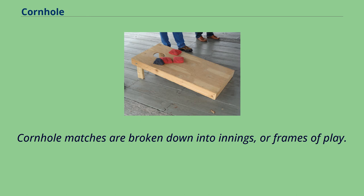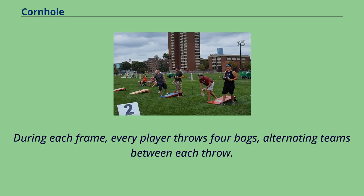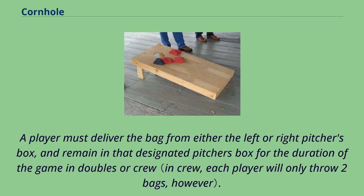Cornhole matches are broken down into innings, or frames of play. During each frame, every player throws 4 bags, alternating teams between each throw. A player must deliver the bag from either the left or right pitcher's box, and remain in that designated pitcher's box for the duration of the game in doubles or crew.